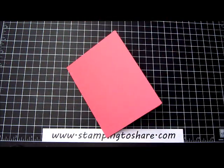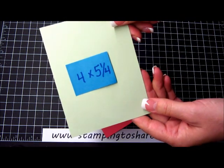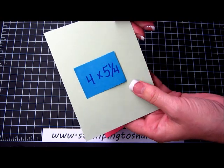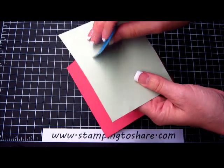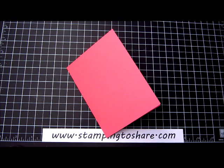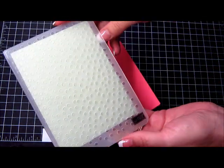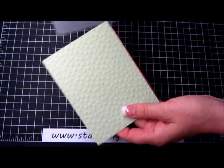Then we have our Pistachio Pudding panel — this is 4 by 5¼. I'm going to take this to the Big Shot machine and run it through with a decorative dots embossing folder. Lucky for you I've already done that — it saves a little time on the video.